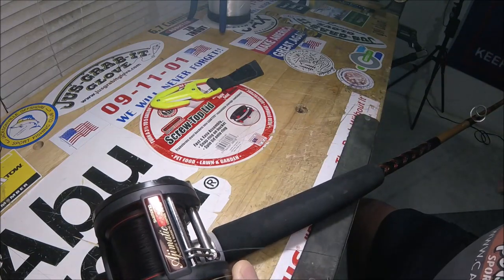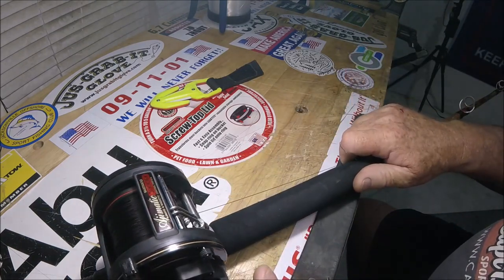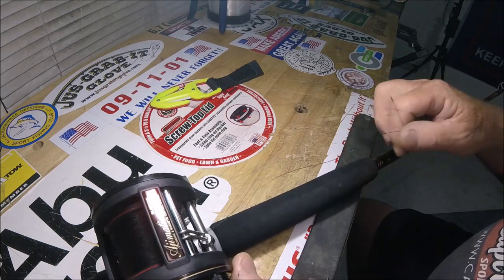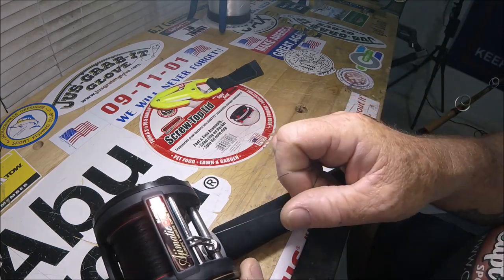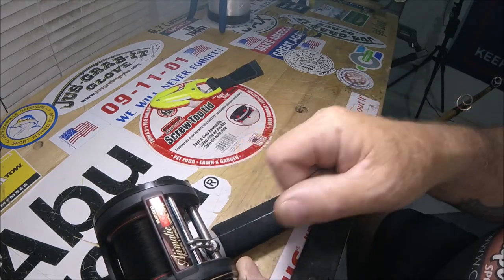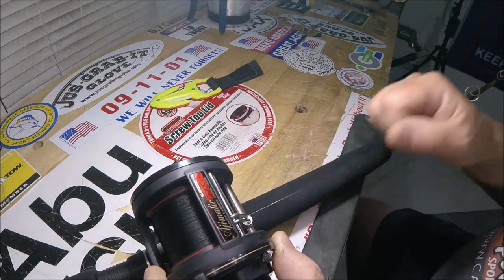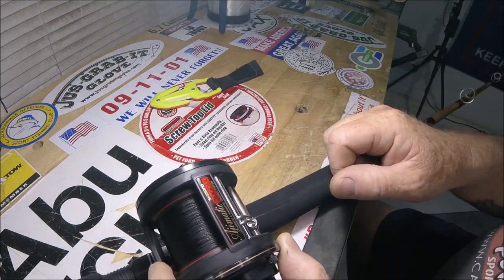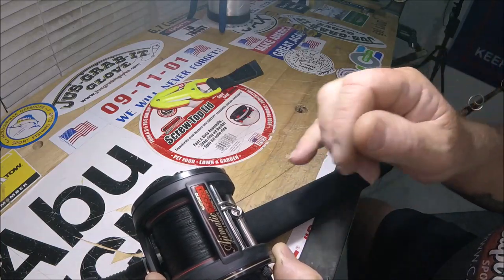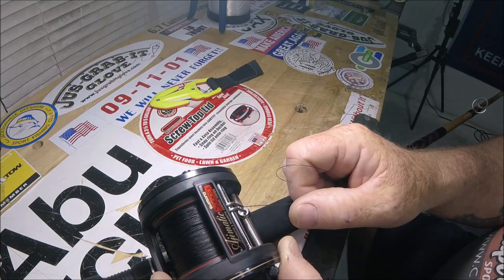I got this drag really loose — tighten the drag — and this is the Ajimatic feature. Then the drag pulls out. It's a spring-loaded drag system.